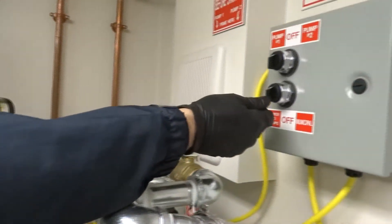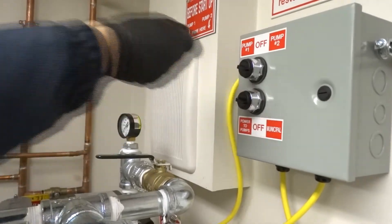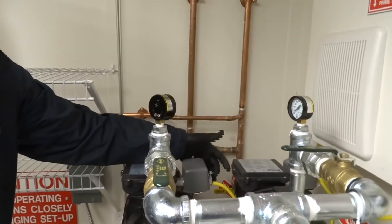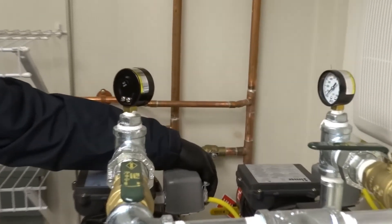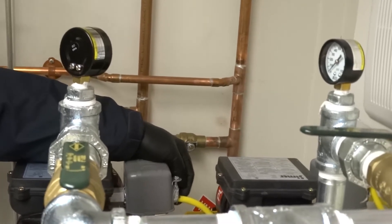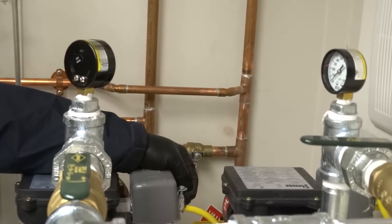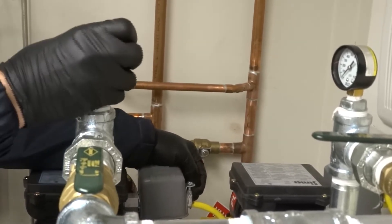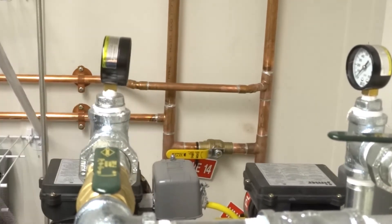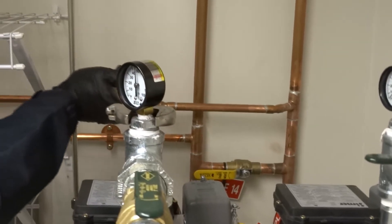Now we're going to turn the power to pump one. There's a little silver button on the left-hand side of the pump — just hold up on it and that will engage your pump. Don't let go; keep it held up. Your pump is pressurizing — just turn that tight.